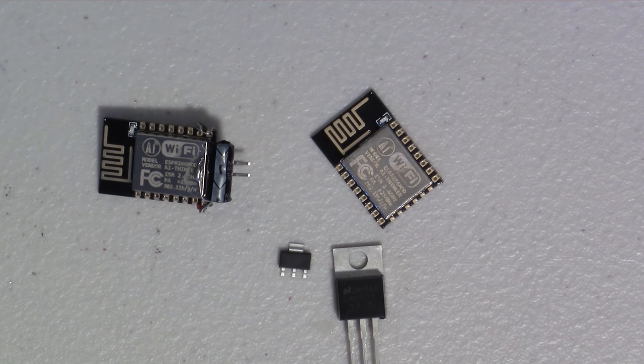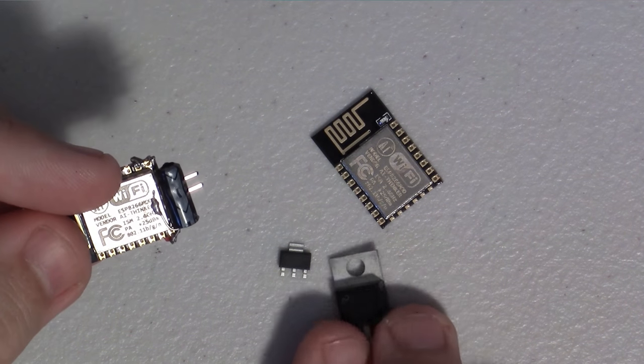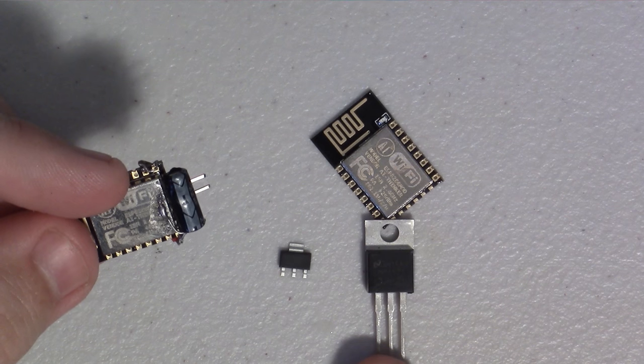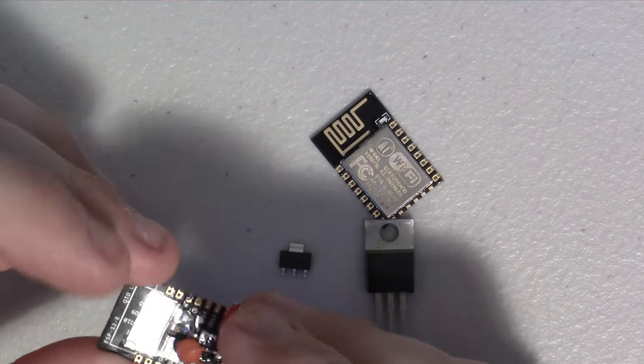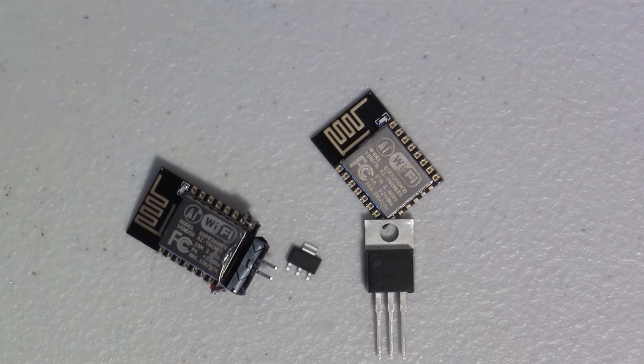So I decided I should just be able to do the same circuitry — just put a 0.1 and 100 microfarad cap on the output, give it a little heat sink, and I should be good to go, right? Well, only sort of.